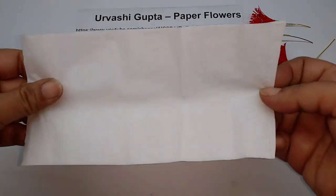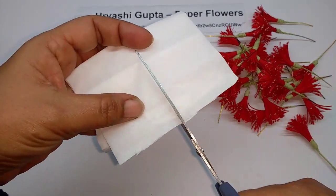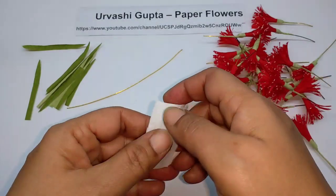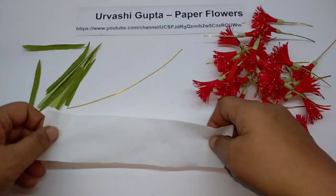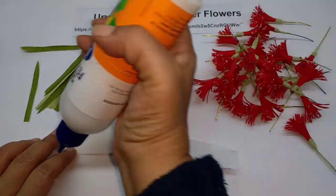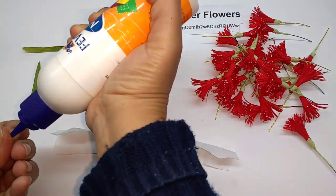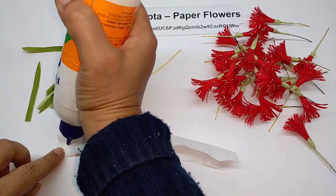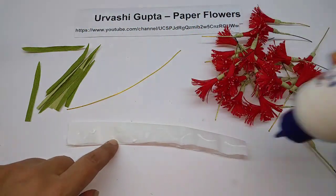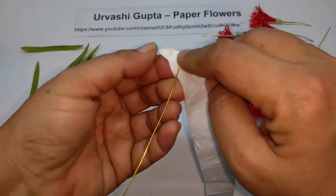Take a tissue paper strip, cut it in half by folding it, then open it out and fold it in half again like this. Now just apply glue and wind it on the stem.